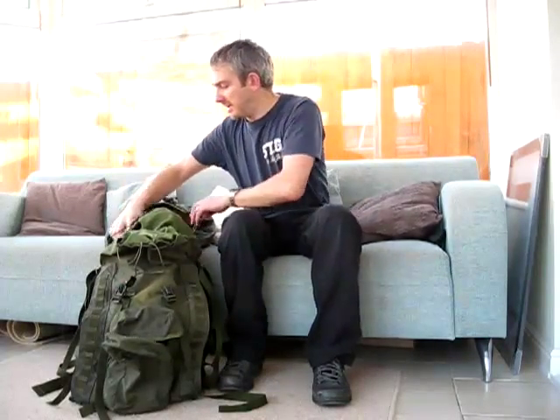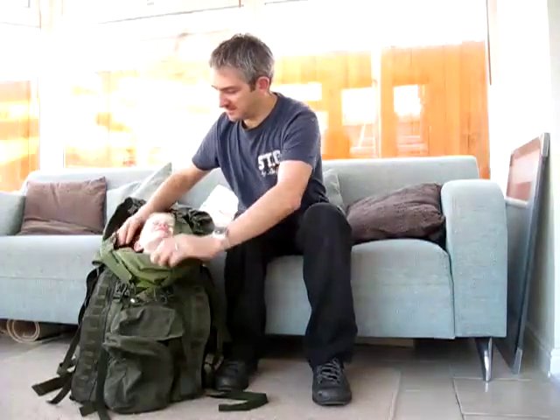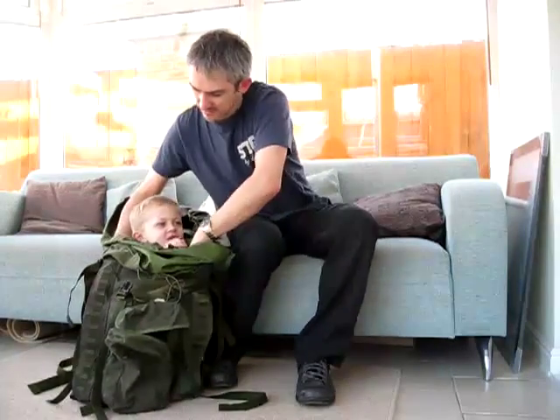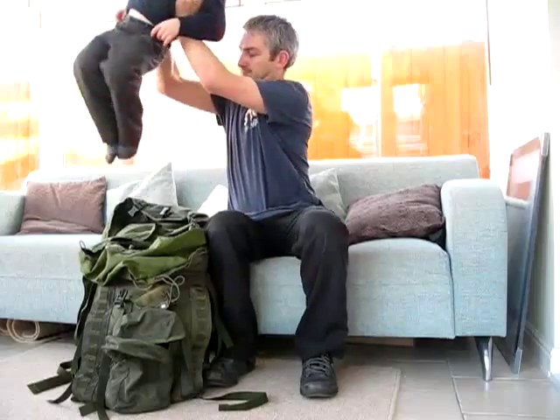I'm just going to demonstrate how much these rucksacks can actually hold. Like I said, they're between 80 and 100 litres — they hold quite a bit, as I will demonstrate. I'll show you what I've got inside. So there you go, that's how much you can keep in a short-back army Bergen.